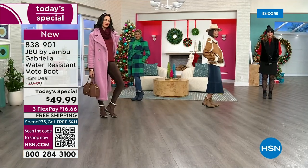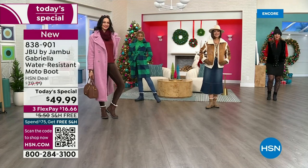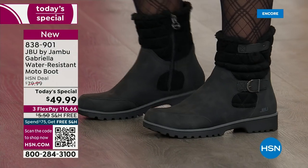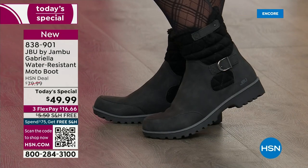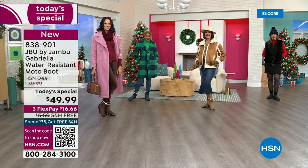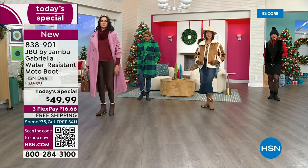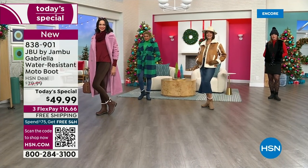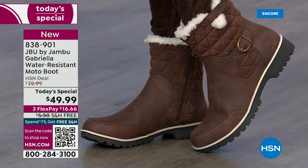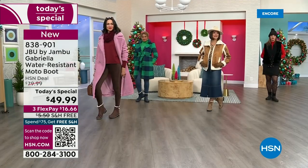I pull them all out. It's about 74 degrees and I start wearing them as soon as I can. Even if you live in Southern California or Florida and the warm states, don't fear. These are boots for everywhere and everybody. Now let's show them the water resistance — let's talk about how this is different than other boots, because a lot of boots you wouldn't dare wear out in the rain or the snow.